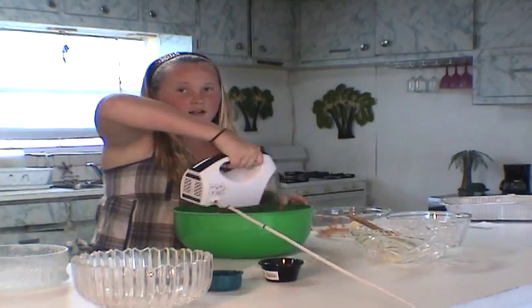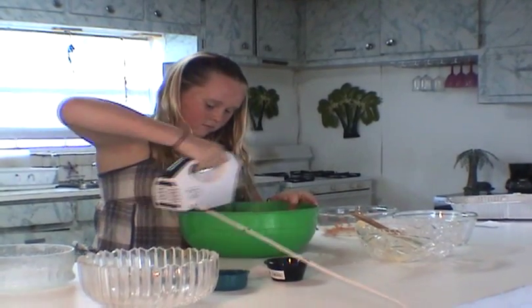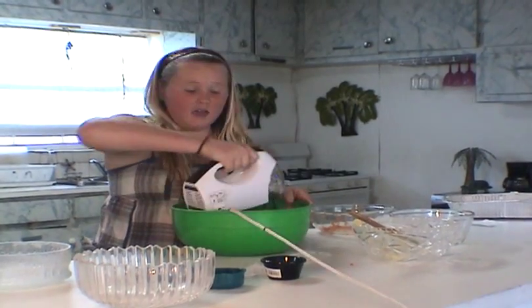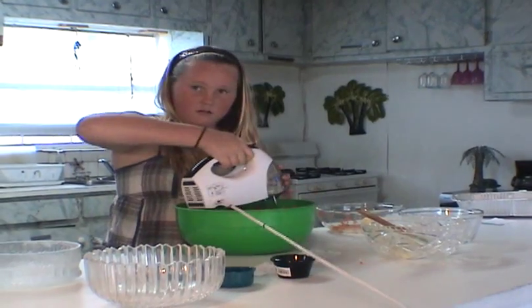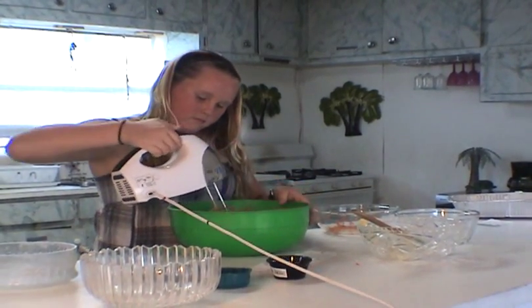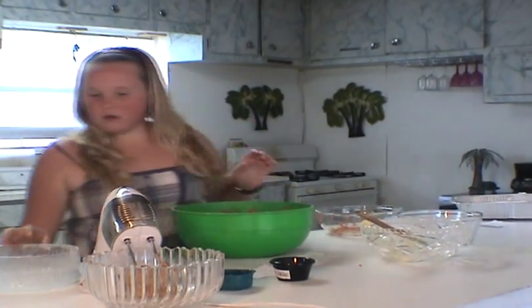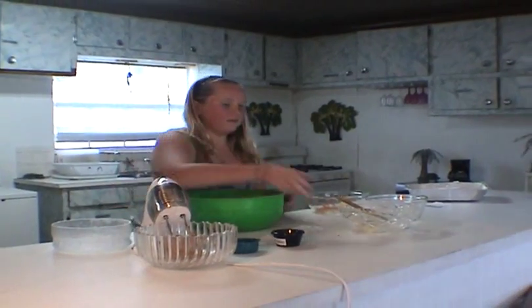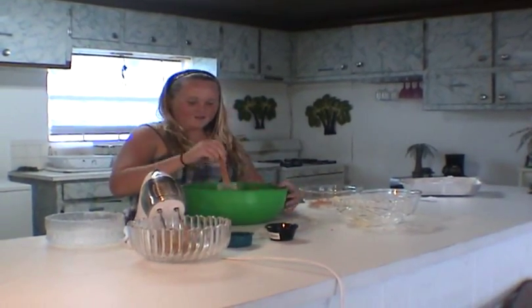Mix this all up. Now it can get a little tricky to mix because it's really thick. The carrot cake batter is always thick. I'm just going to take my spatula — my spatula was missing but I found it — and scrape all the stuff down off the sides.